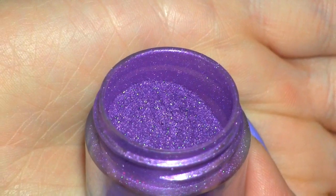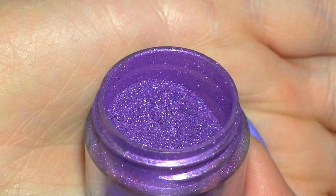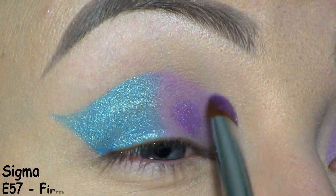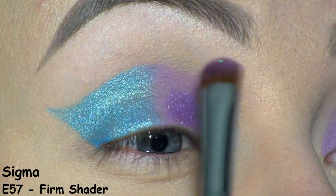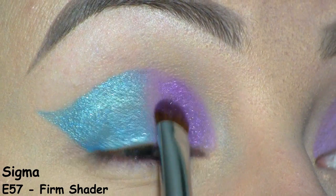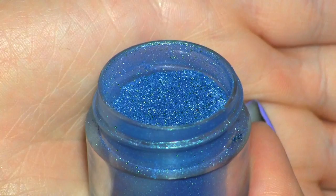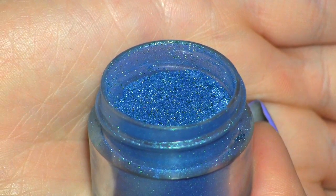On top of the purple base, I'll be placing this loose shadow by Sugarpill called Hysteric. Then on top of the blue, I'll be placing another Sugarpill shadow, and this one's called Starling.